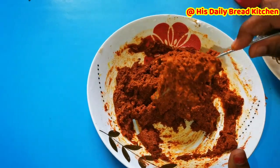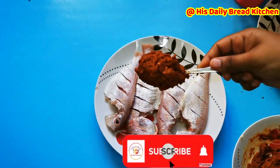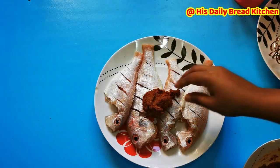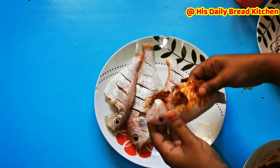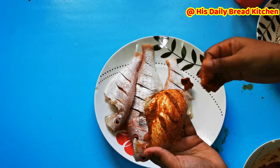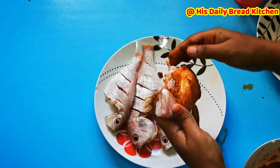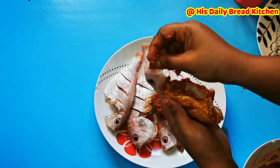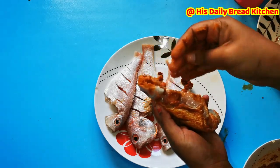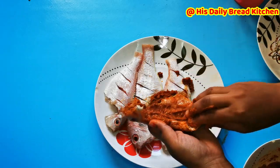I am going to coat the fish finely so the masala goes inside the cuts. You can use gloves to marinate, but I prefer using my hands so I can feel and coat properly. Be careful when using your hands directly — there is a chance your hands will burn. Once you finish coating, wash your hands immediately and apply coconut oil to soothe them. Also be careful inside the fish body as the bone may hurt you, so do it gently.